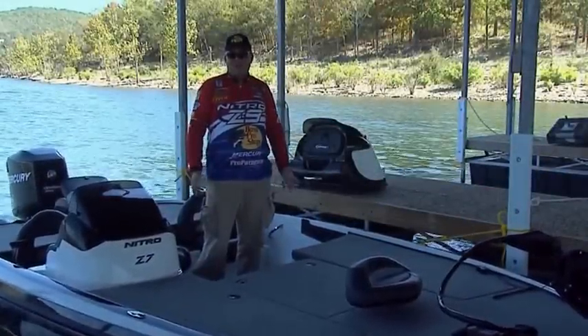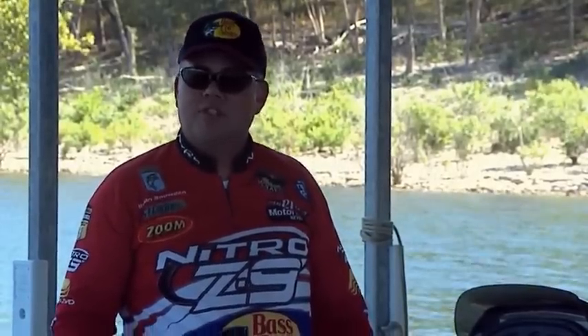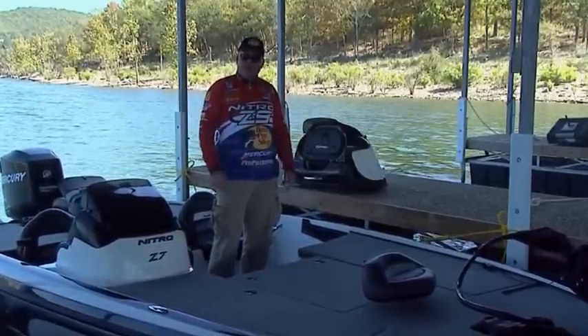Nitro Z series bass boats are loaded with features. One of my favorite features is the removable console — within a matter of minutes you can have a dual console boat. If you're taking your wife, kids, or family out, or say it's cold weather, or if you're fishing a team event and you want that extra space, you can remove this console in a matter of minutes.